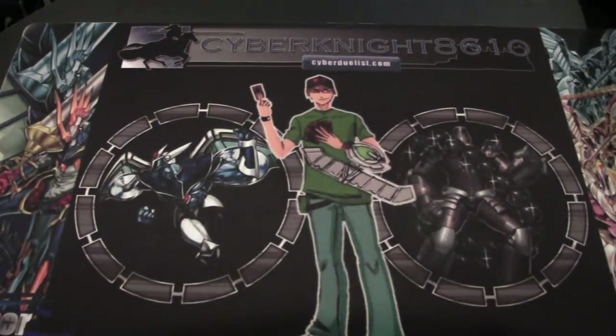What's up everyone? This is IronAid8610, and today we're going to be opening up a Monster Figure Collection Volume 2 box.